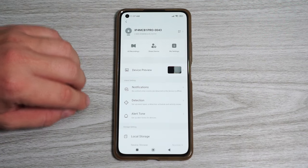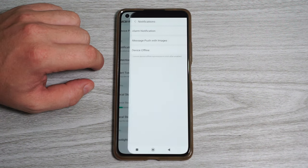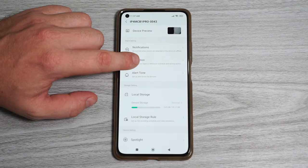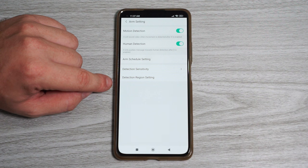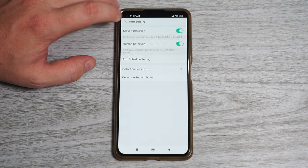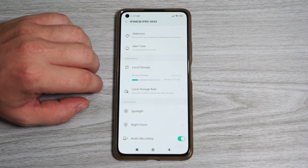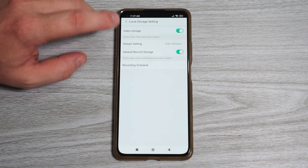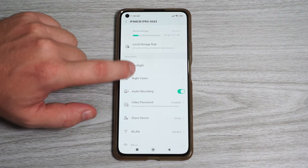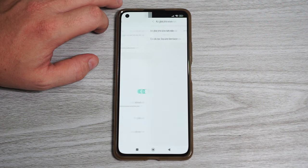Up in the top right corner we got all the camera settings. In notifications we can turn push notifications on and off. In detection we can turn on motion detection and human detection, set a schedule, detection sensitivity, and detection zones. In local storage we can format the SD card, and in local storage rule we can turn on 24/7 recording or set a recording schedule. In night vision we can select the night vision mode or adjust the light sensor.